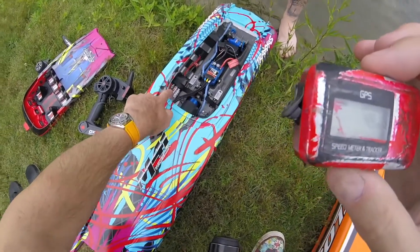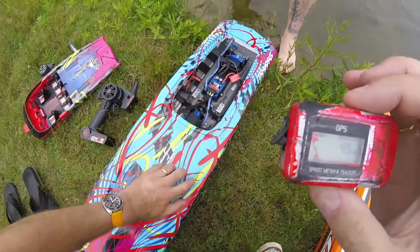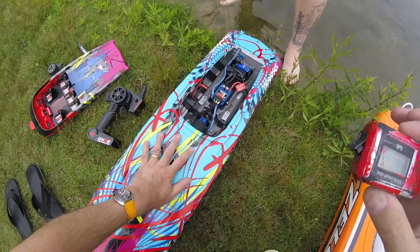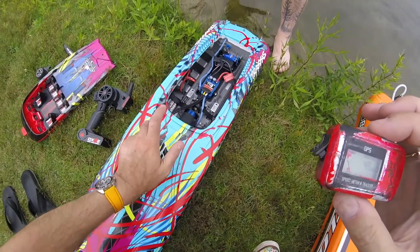Certainly more to come. If you move the batteries to the back, I would think we can push over 50 miles an hour, because the further the batteries are to the back, the less the boat sits in the water, and the faster it goes.